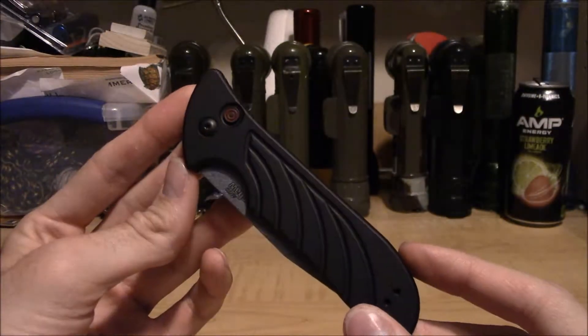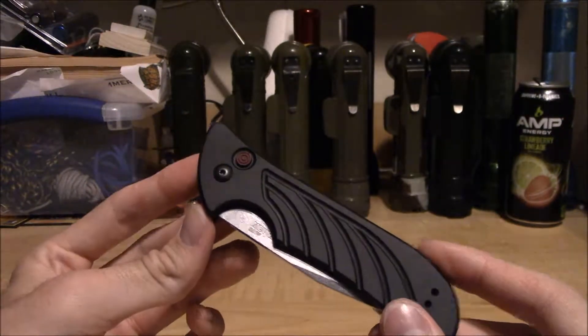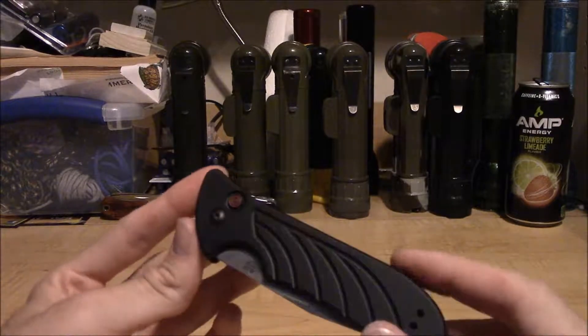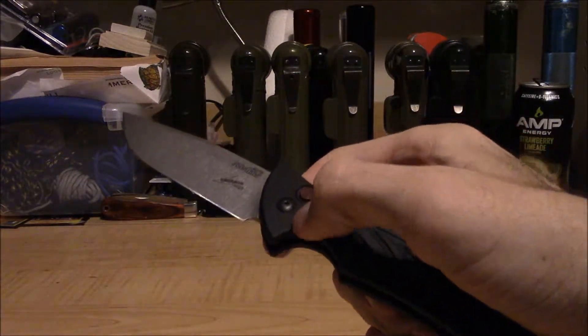This is not going to be so much a review as a quick little response to some reviews I have seen on what I think is an excellent American-made automatic knife — yes, the Kershaw Launch 5.